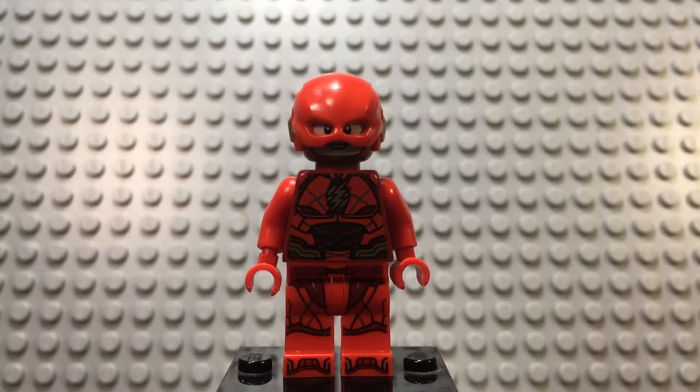Hello everybody, welcome back to Minifig Reviews. Today, to start off my Lego DC Superheroes series on my channel, I will use my favorite minifigure from that series, and that of course is the DCEU Ezra Miller Flash minifigure. Now without further ado, let's get right into the review.